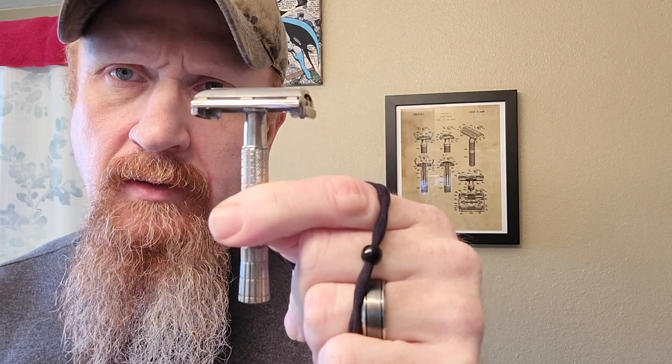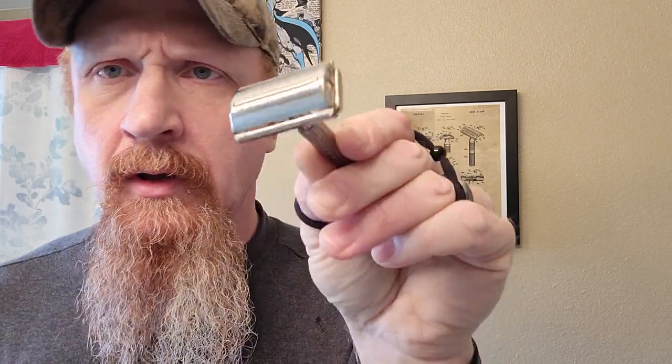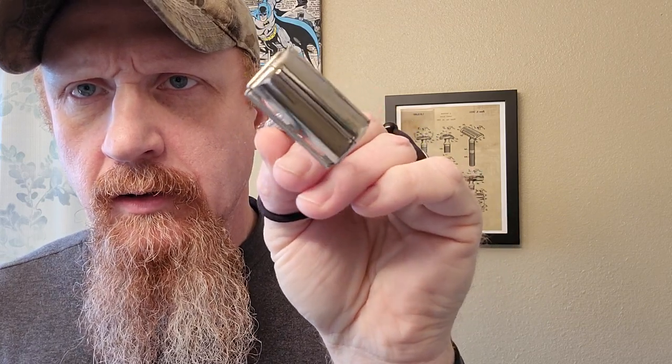Hello and welcome. Today I'll be doing a shave and talking about this razor here. This is one of the razors that I cleaned up and already shared with you all, and I'll be giving it away. It was the one that was just completely covered on the bottom. I'll upload more pictures of it on Instagram.